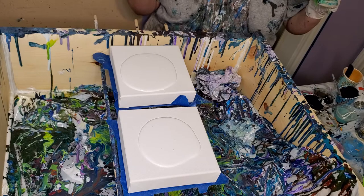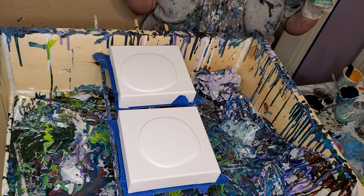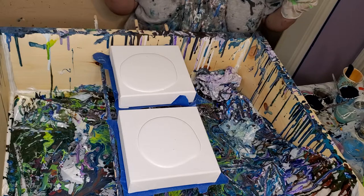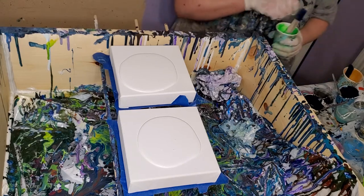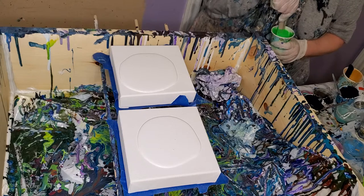I'm kind of in that refractory period of trying a new idea where you try something and then you have to go back and think about it and figure out what you want to tweak and change. So I'm in that period right now and I needed to leave it alone for a little bit. I thought in the meantime I'd just do these. Now, these colors are mixed with the Bright Tone and the base three.